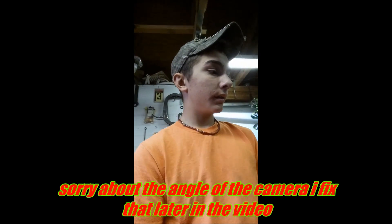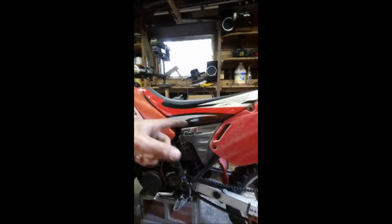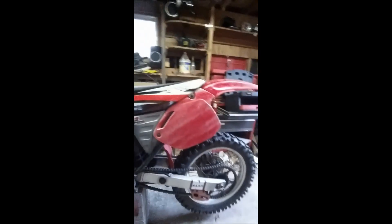The dirt bike — I'm planning on getting it painted red. I'm going to paint the frame, the rims, and maybe the handlebars. We're tearing it apart in my messy shed. We're going to tear the motor out, the plastics off, the seat off — all of it completely down, except the rims and the frame, and then we're gonna ship it off for painting.